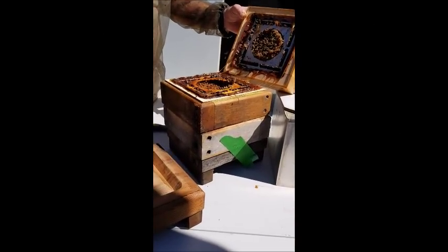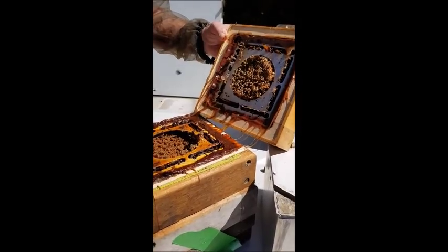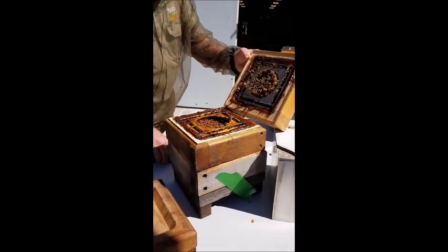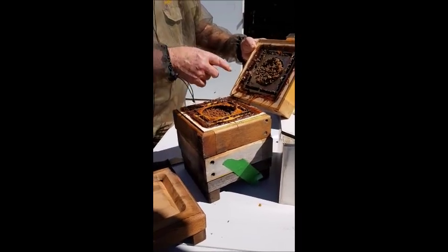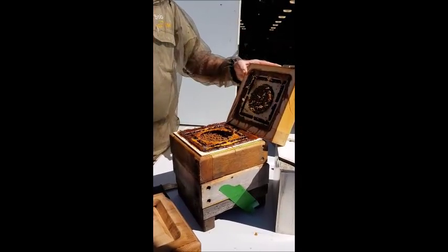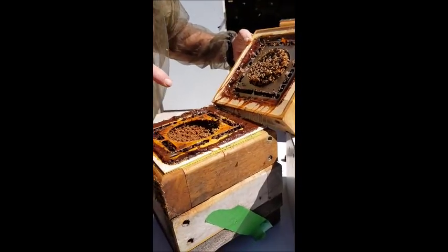It doesn't always happen that way, because this advancing front and the gap between the two stages — the emerging brood and the brood just being laid — there's maybe a centimetre or two centimetres there. It can vary. But it will always naturally split at this stage. With this design, if it wasn't at that stage, this advancing front could be anywhere from right down to the bottom of the involucrum to right up at the top. But the separators grip onto the brood and will part the brood at that point, so it's not dependent on this structure.